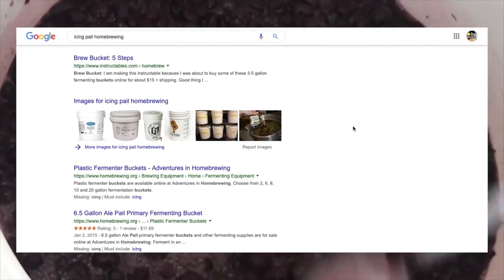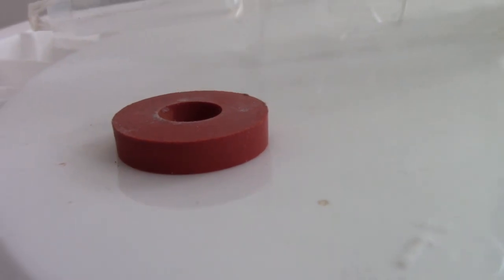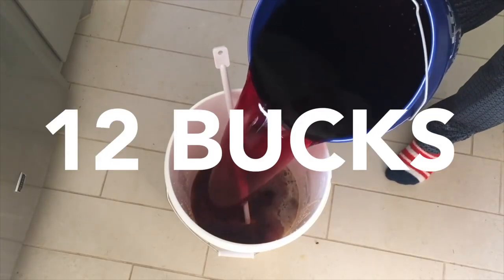They're flimsy and don't have pre-bored holes for the airlock. For the cost of boring a hole and seating an o-ring grommet, why not just start with an inexpensive bucket made for this purpose? At my local homebrew store, they go for $12.